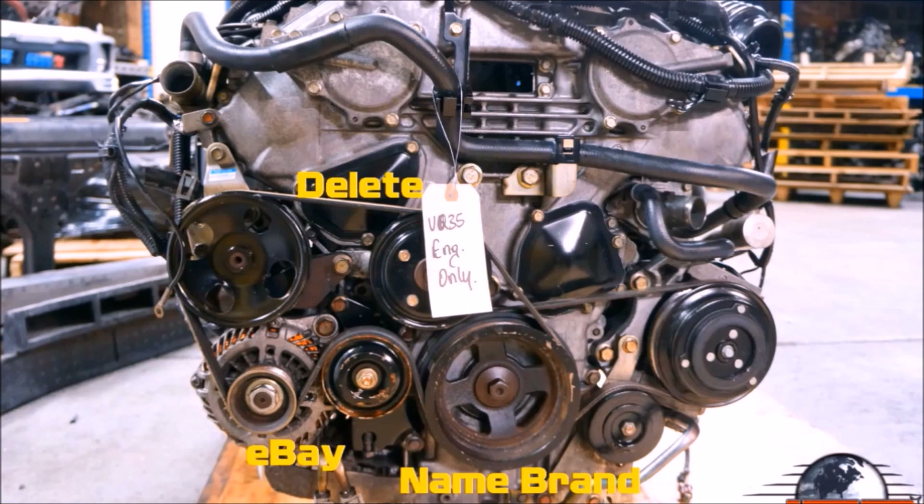If you really wanted to, you could change out the power steering pump pulley, but it's just not worth it. The only people that make it are Unorthodox Racing, and it's $150. So for the purpose of this video, we're going to focus on these three pulleys to get the most bang for our buck.